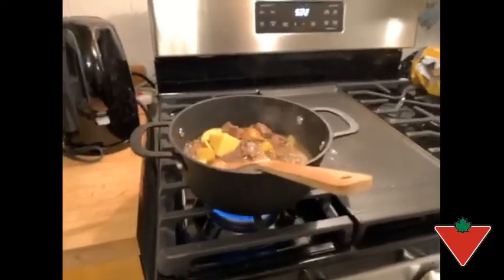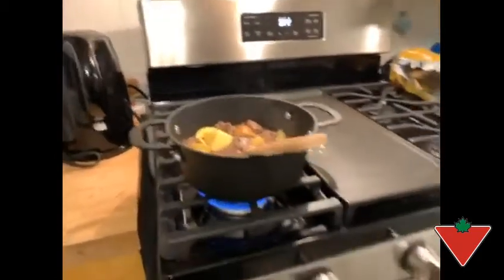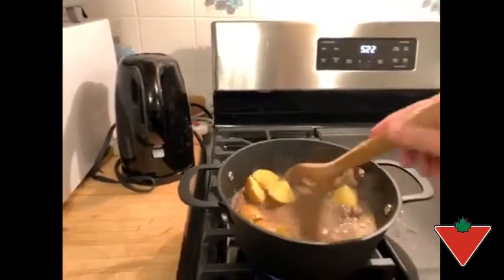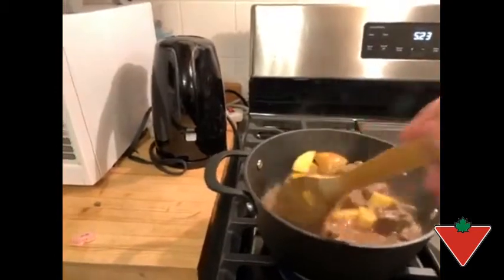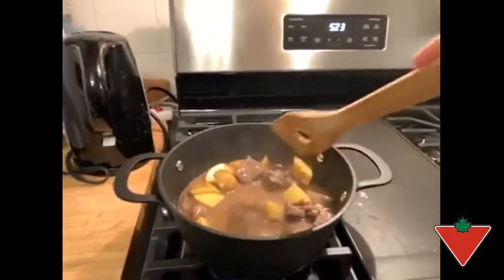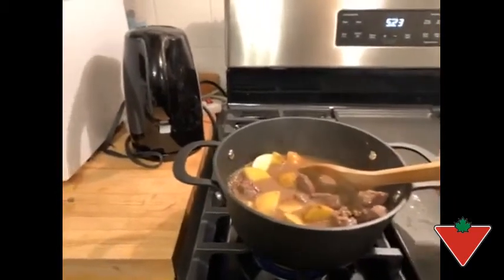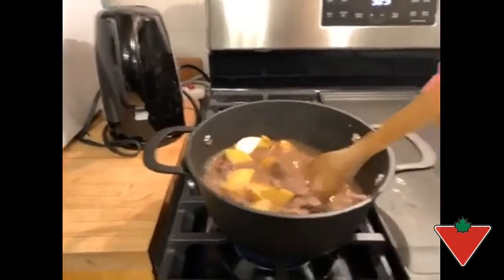I've put this item to the test by cooking a stew on a gas burner. I've braised the meat in it and nothing stuck — it braised really nicely, no issues with sticking or burning on. Then I've added my stock and some other vegetables. The handles are not hot, which is nice, but the whole pot has heated up really nicely.